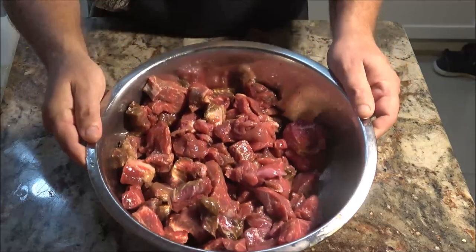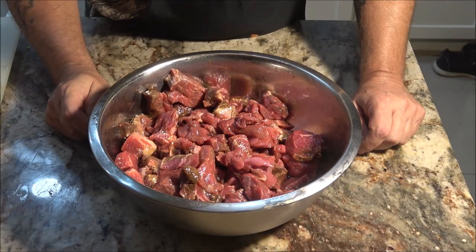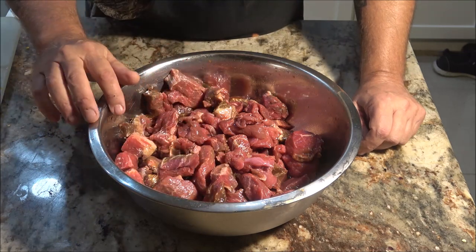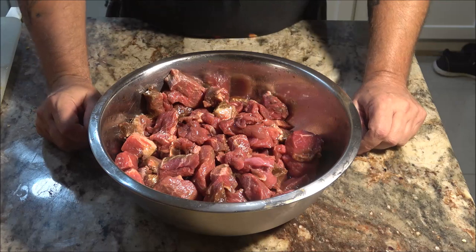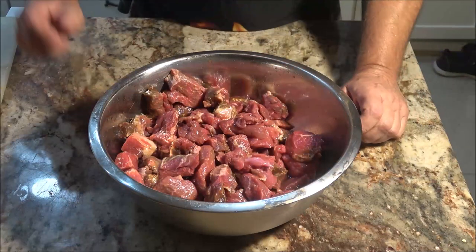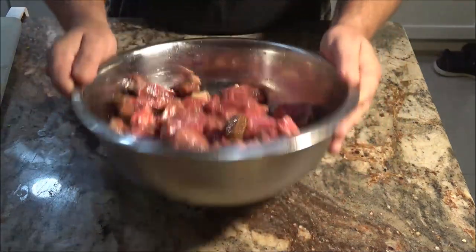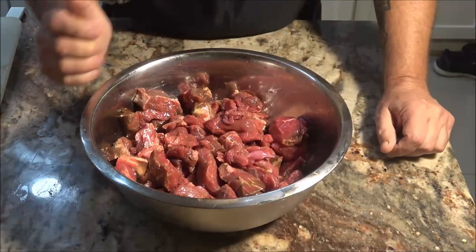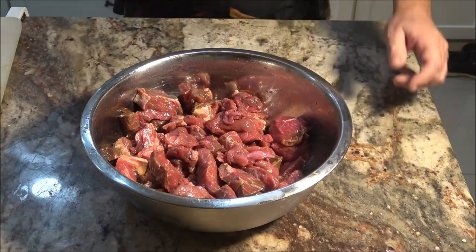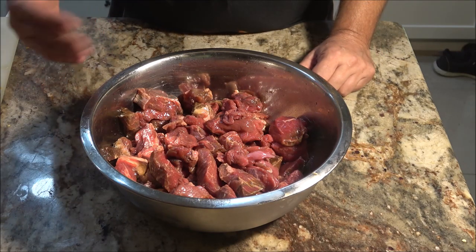Here's our meat — I just took it out of the fridge so I'm going to let it set for a few minutes. This has been marinating. That brown you see — that's not bad meat, it's not pre-cooked. This has been marinating in teriyaki sauce overnight, plus a little bit of soy sauce and some Worcestershire sauce. Just a few sauces, marinating all night. I should have had it setting out longer than that, but then we'll go ahead and start making up our skewers.